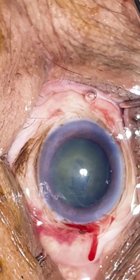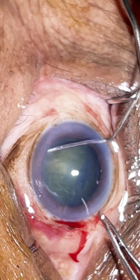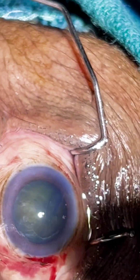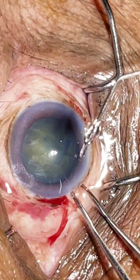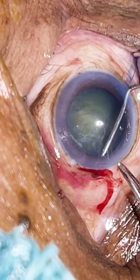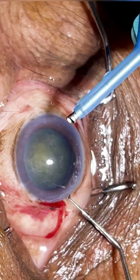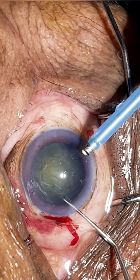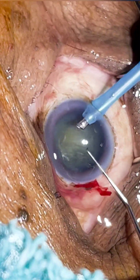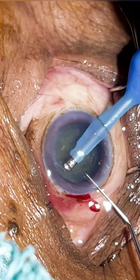Now I'm going for hydrodissection. This step is the key step because when the nucleus is elastic there will be a lot of cortical component adherent to the capsule. So a good hydrodissection — using 5% power — will try to move and free the superficial cortex.